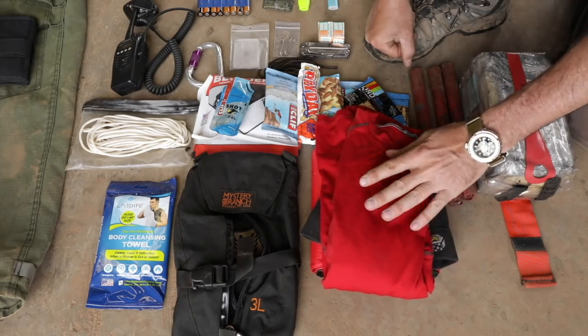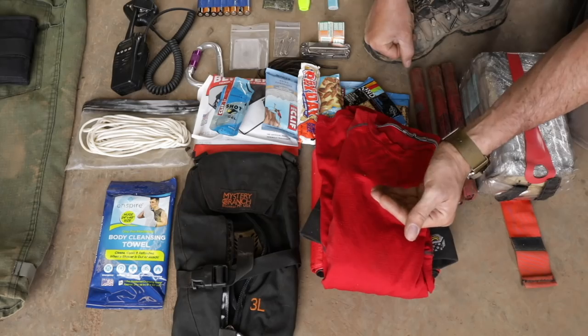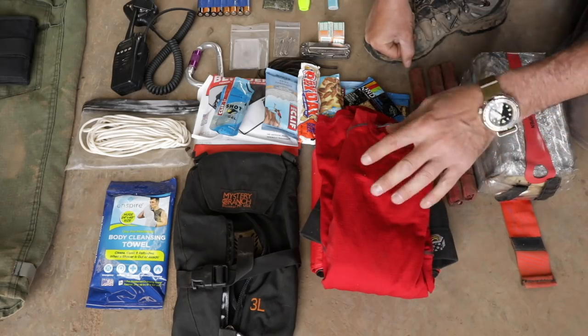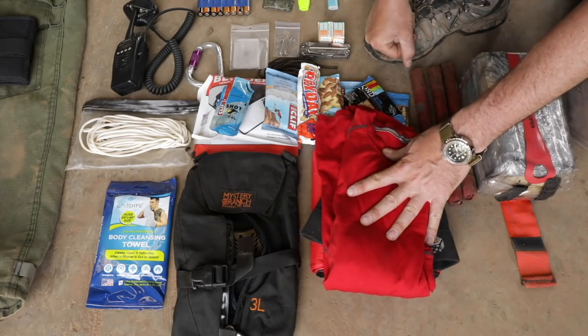And merino wool — this is Smartwool, a long-sleeve Smartwool top, and this doesn't weigh a lot. When it gets cold, this is wonderful. You mix this in with a hat and put that rain jacket on, and you can stay really, really warm. All your buddies will be freezing and you'll be nice and warm and comfortable. The nice thing about the wool is if you're going from working really hard to being idle, hot then cold, wool is the very best for that.